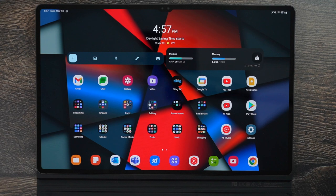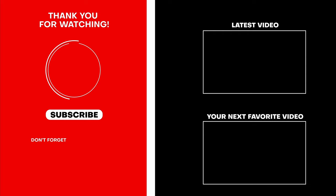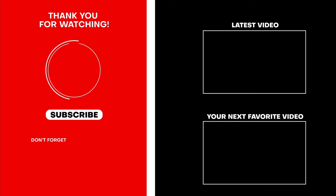That was a lot, but hopefully you enjoyed it. Make sure to give a thumbs up and subscribe for all the other content we're going to have on this tablet, including a must-have apps video going in depth into the best apps for this tablet. Thank you so much for watching — this has been RICKY, the YouTube Tech Guy. Make sure to subscribe, like, and comment down below, and follow us on social media at YouTube Tech Guy.